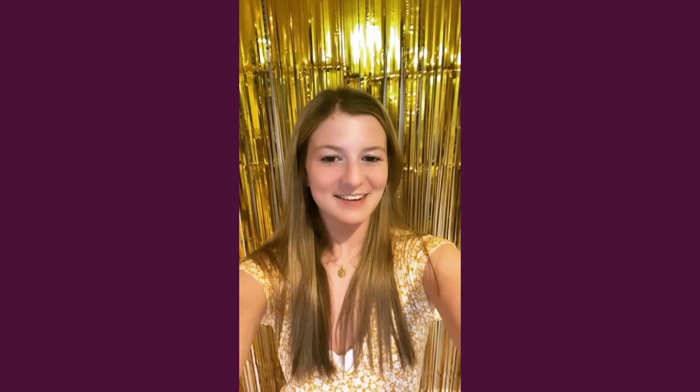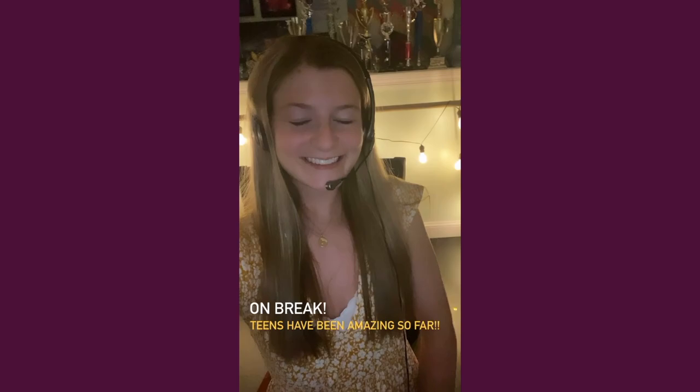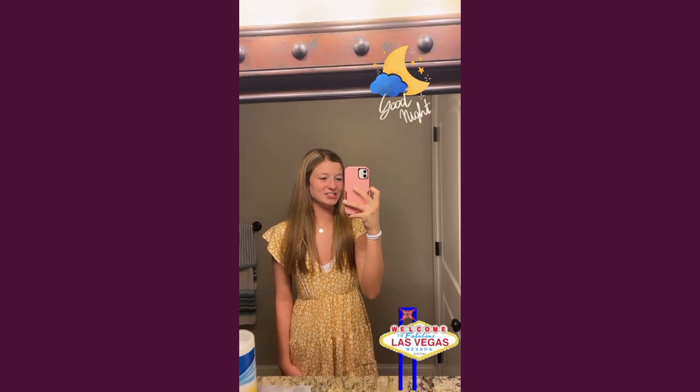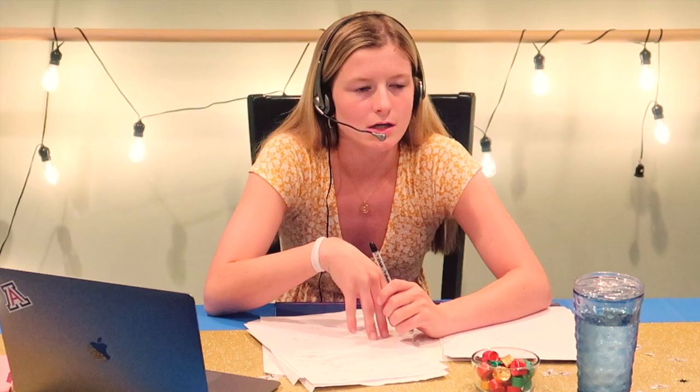Nice work, guys. Stage is all set. I'm super excited for day one here in Las Vegas. Good luck, teens. Amazing work, day-day teens — you all did a great job. I'm super excited for the minis tomorrow and I know you guys are all going to bring it and be superstars. It's just looking a little too effortless for me — it just looks like it's too easy, but it's really hard. If there's some technical problems, maybe some choreographic problems, we can maybe just touch up at the studio. I don't want to change too much of the choreo because the choreography is so special — I don't want to lose that, but there are some points we should definitely touch up.